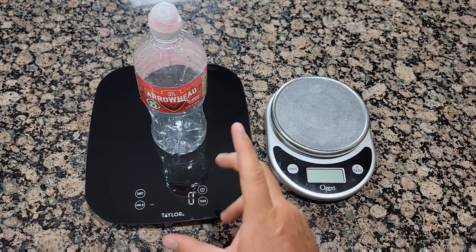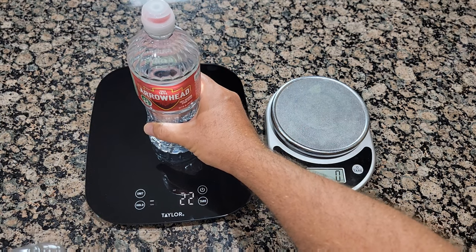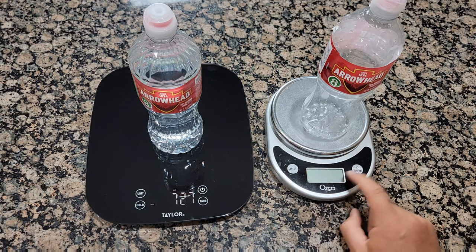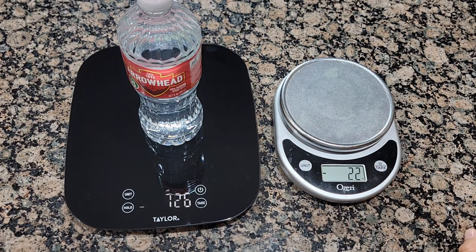I'm going to run another test with an empty bottle using the tare function. I zero out both scales. The bottle first reads 21 to 22 milligrams. Then I tare to zero and weigh the filled bottle — the new scale shows 726 to 730 milligrams, and the other one shows 727 milligrams. About the same.